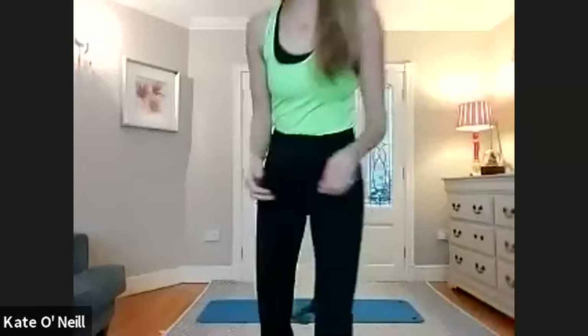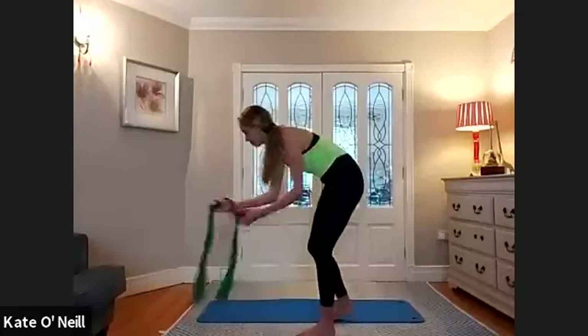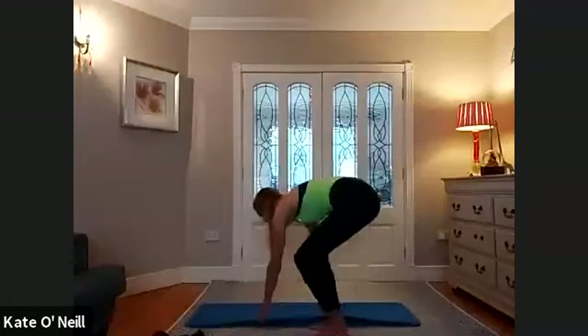Have a great class. We're going to start standing. Bands are not essential, but if you want them, have them there. You can introduce them for some of the exercises later on in the class.